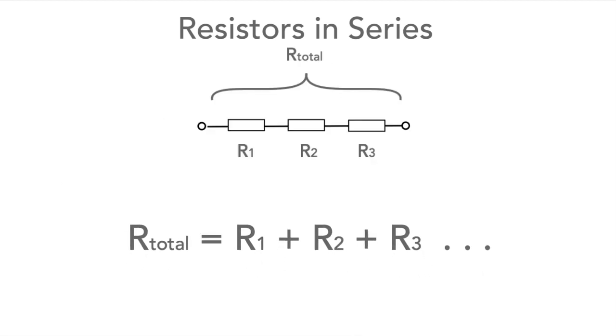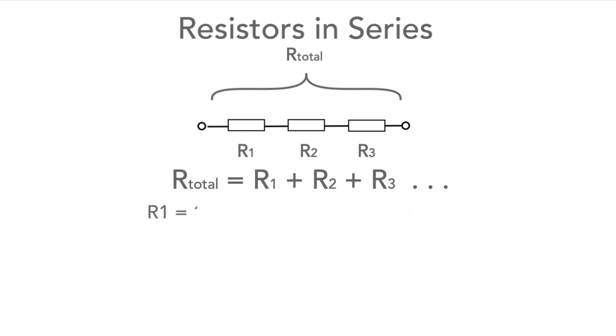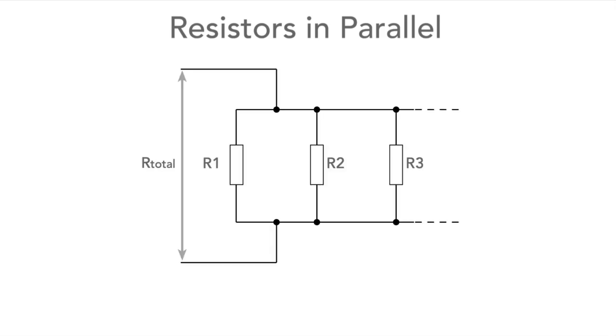So if we have a set of three resistors in series with R1 = 100 ohms, R2 = 20 ohms, and R3 = 30 ohms, the total becomes 100 + 20 + 30, which is 150 ohms. If there are more or less resistors in series, it's very easy to adapt the formula to suit.